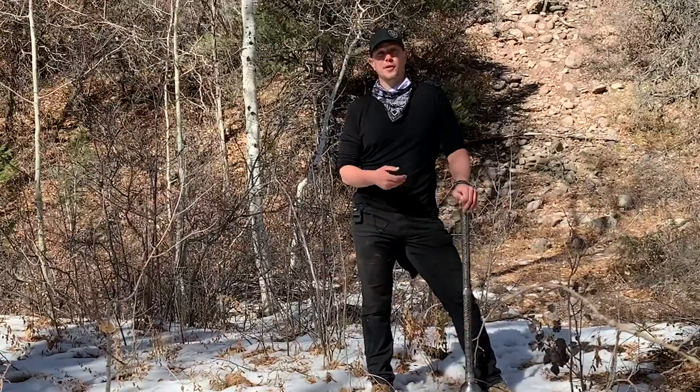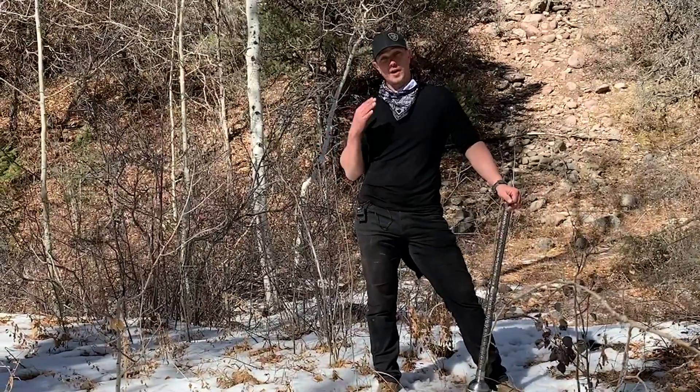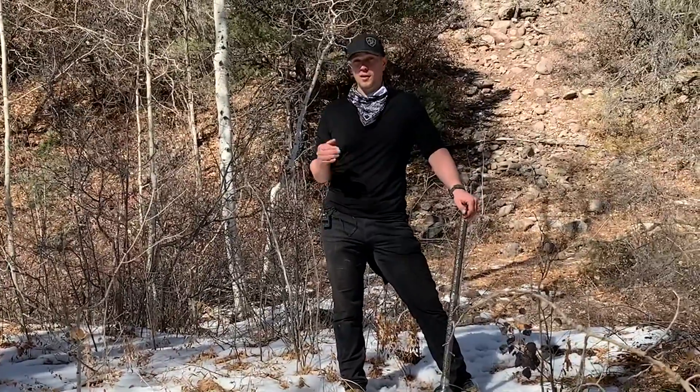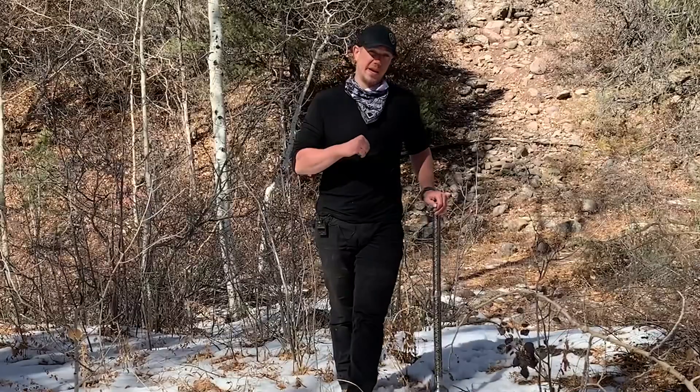Hello, this is Mark Wildman of Wildman Athletica, and today we are going to do our inside circle, which will really be like a front circle from our warrior stance.